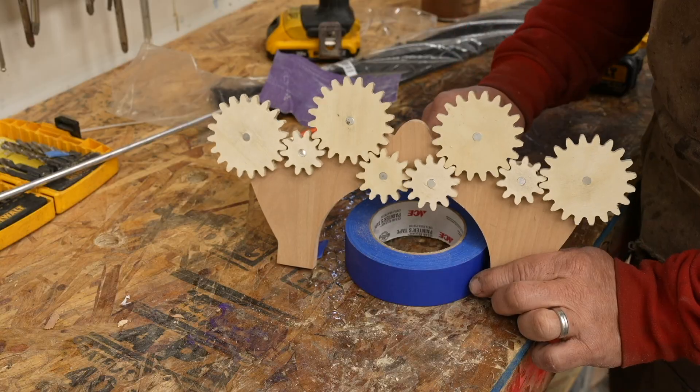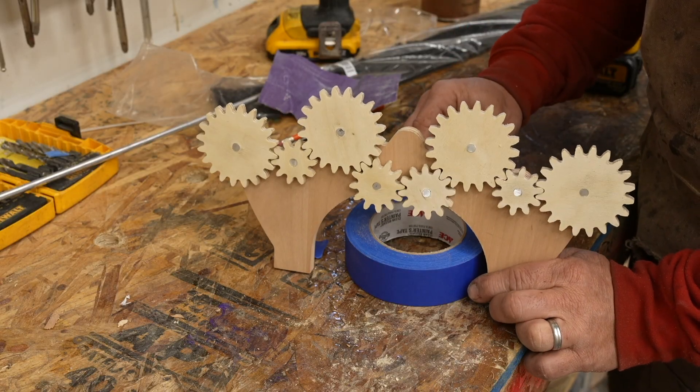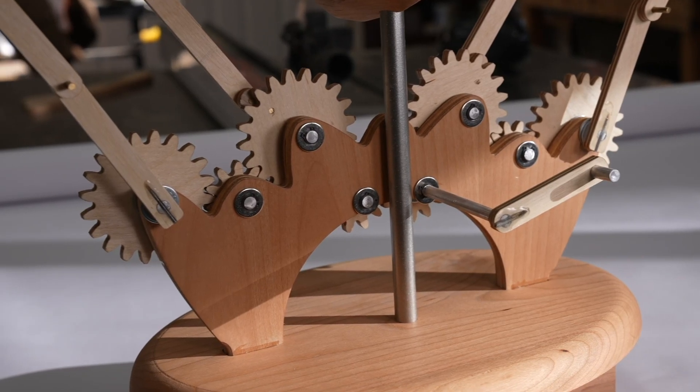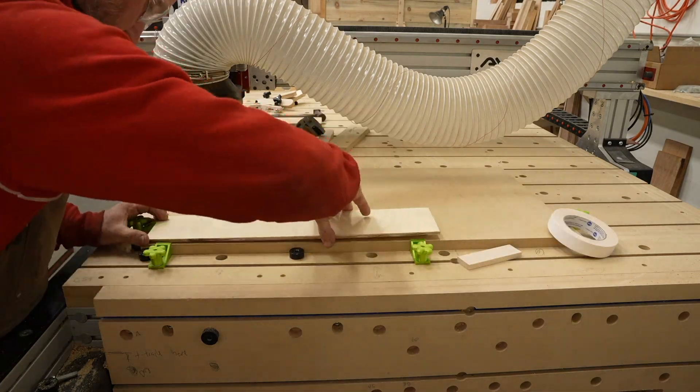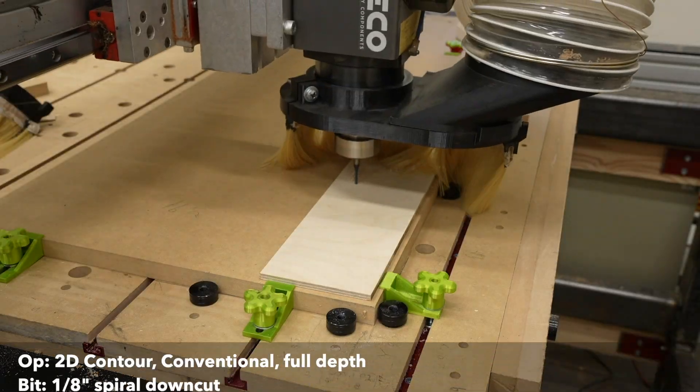Once I had the basic motion, I had to connect everything together with gears. Inside Fusion 360, I used the standard spur gear plugin to create some of the basic gear shapes. I haven't created any gears before, so this was a learning experience, and I think if I was to do it again I would use a different plugin. But it did work to allow me to create gears that mesh together properly. Since it was my first time, I needed to start testing things, so that's when I jumped over to the CNC machine.